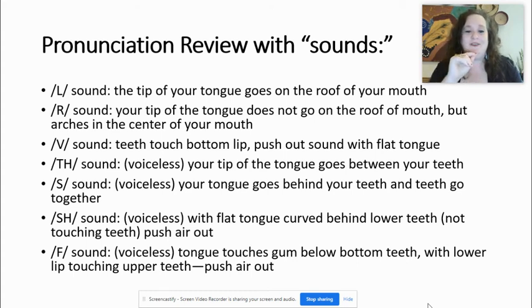Do you notice my tongue is flat? V. If you look closely, what I do is I push out a sound with my flat tongue touching the bottom lip. V. You notice my teeth are touching only the bottom lip: V, V, V.